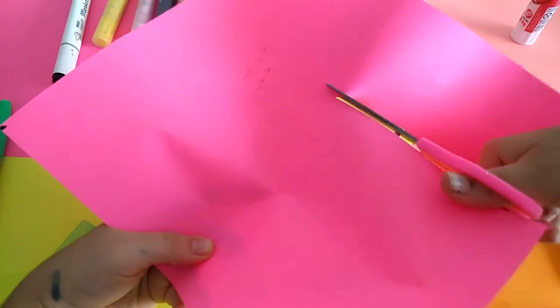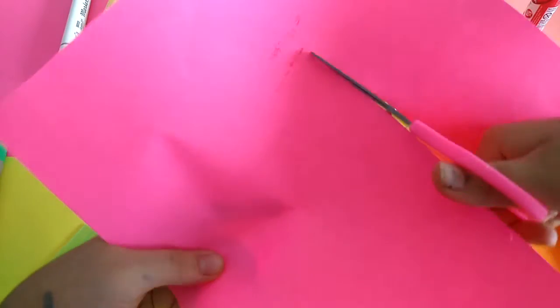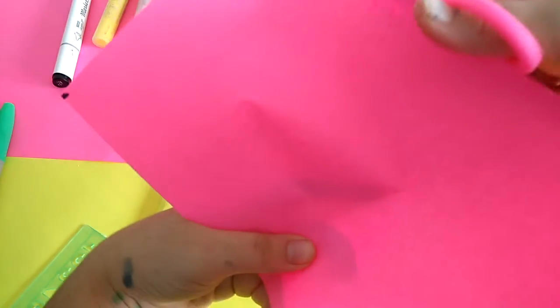I'll cut right along the line like this. Okay, when I'm done cutting I'll show you — I'm done cutting now.